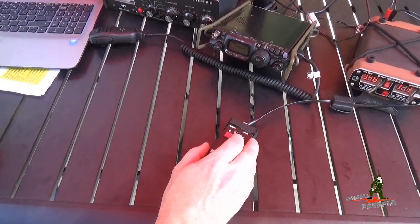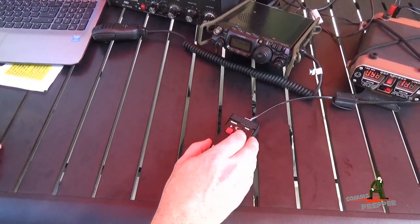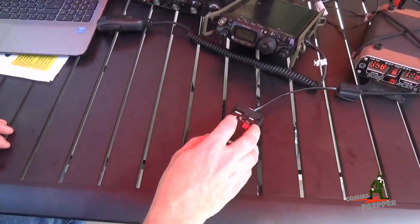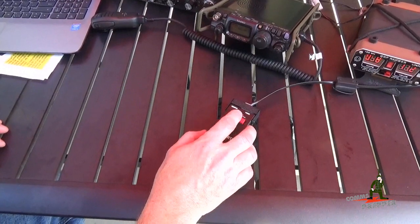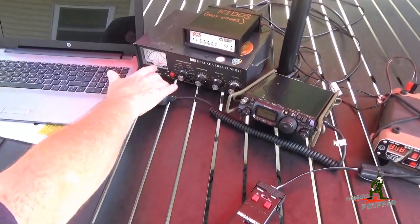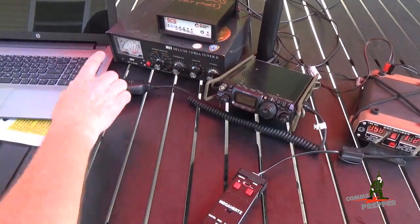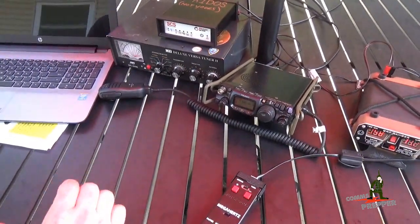I'm going to adjust plus or minus until I hear peak noise out of that antenna. The noise dipped, so I'm going in the wrong direction. Now it's dipping — it went too far, I'll come back. I got a good peak in noise. You will pick up some RFI from the controlling unit, but you can definitely hear the difference in the receive signal when I move that rotating motor on the antenna. We have a dip, and that's pretty much max noise. Now I'm going to transmit and use the SWR meter to fine-tune this and get it just right.